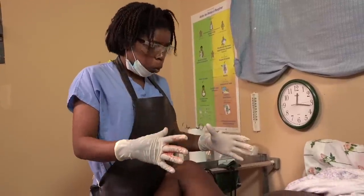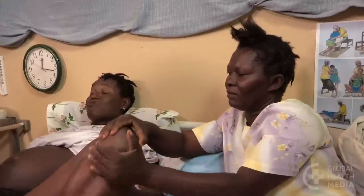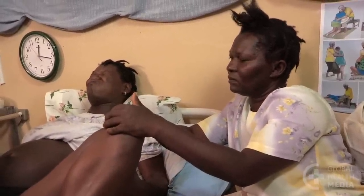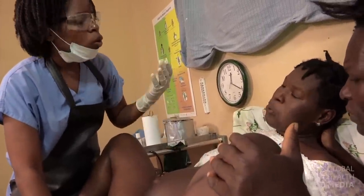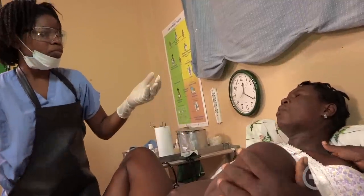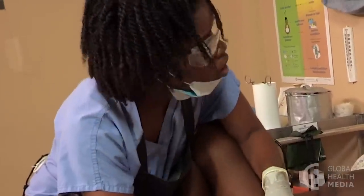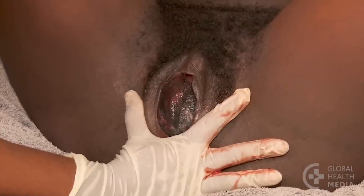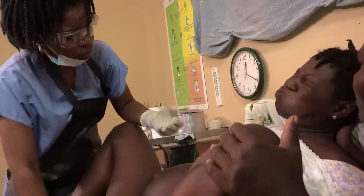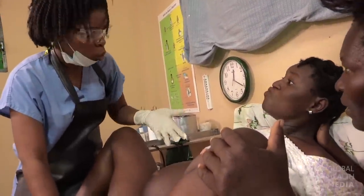Now is the time to work with the mother to slow the birth of the head. A woman's urge to push is very strong and it's not easy for her to hold back. A slow delivery is most possible when there is good communication and trust between the birth attendant and the woman. Let her know ahead of time that you will ask her to stop pushing right as the baby's head crowns.